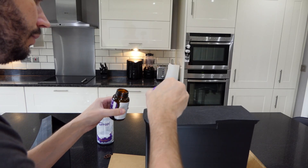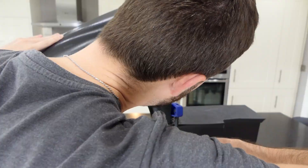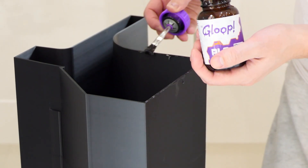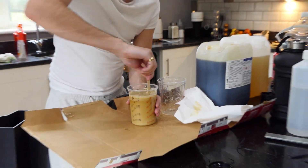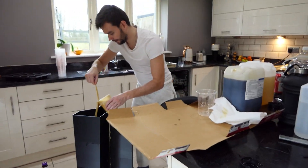To glue each piece together I used more PLA glue — insanely strong glue designed for PLA that actually bonds the two sides together, creating a join stronger than the original part. I couldn't recommend it enough. It kicks fast — it's already going!